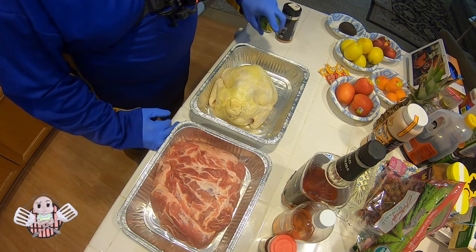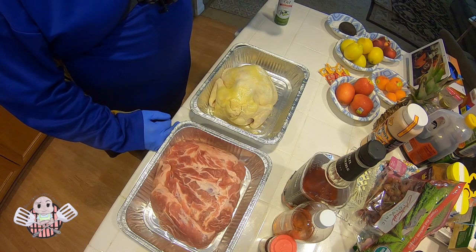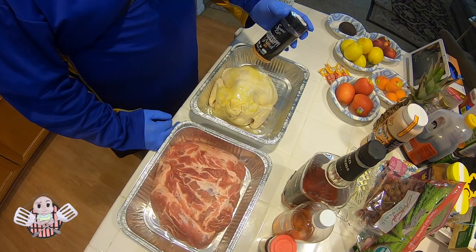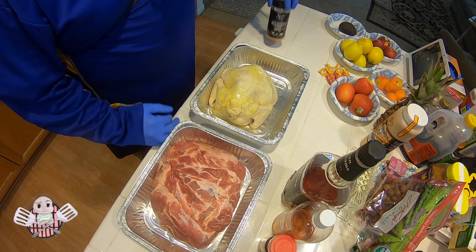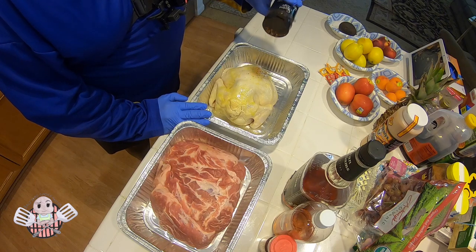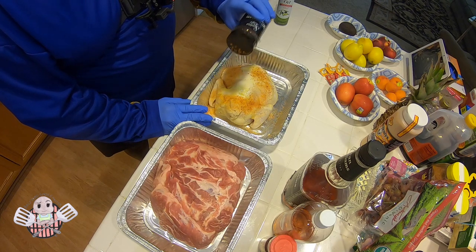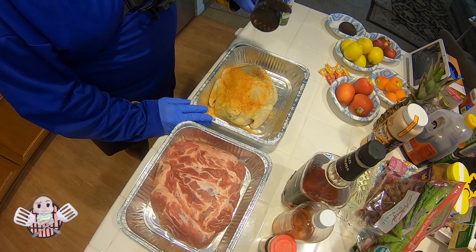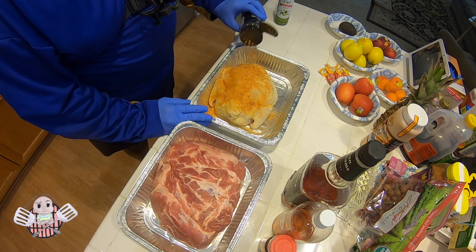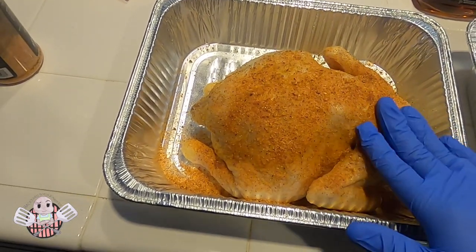I'm going to coat it with some olive oil. Today I'm going to use Swine Life's Mississippi Grind for this whole chicken. I find that this has a combination of sweet and a little bit of heat as well. My wife is a little bit sensitive to spice, so I'm taking a little bit of a chance with this recipe, hoping she doesn't find it too spicy.